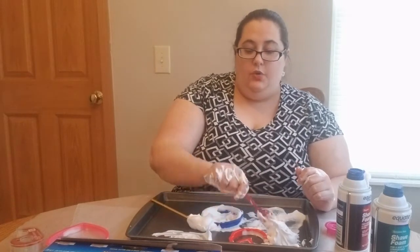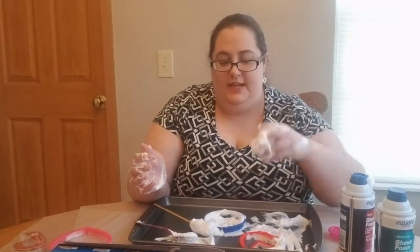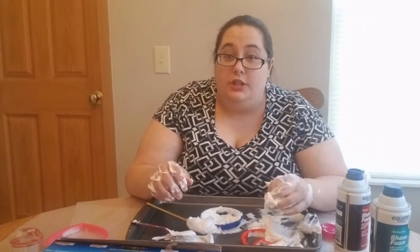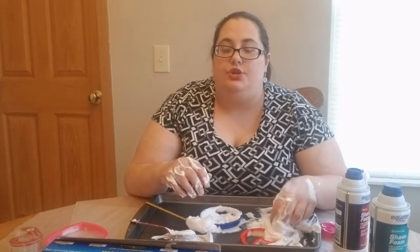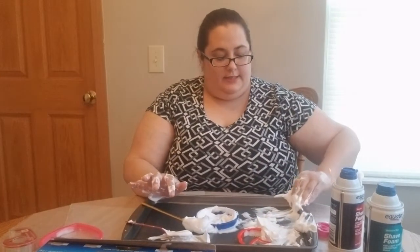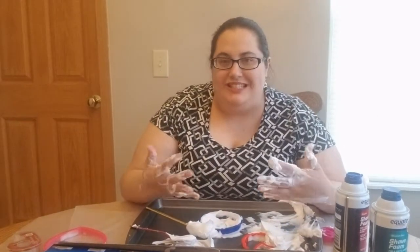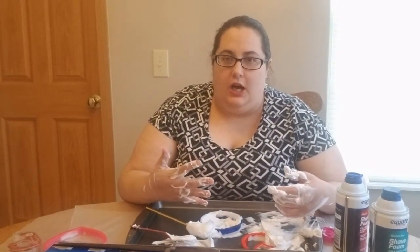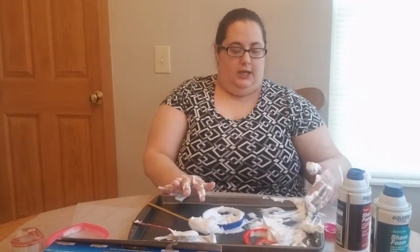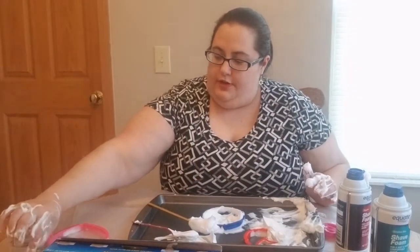You can also add adaptations by including other messy things besides just shaving cream. You could add hair gel, shampoo, or conditioner — things that have scents to them. You can ask them what does it feel like, what is the difference between them, ask them about color, ask them how it actually feels. Those are all things you can use to elevate your play.